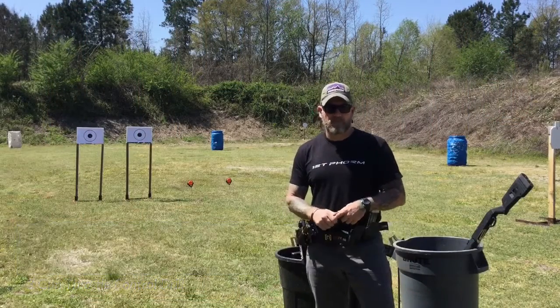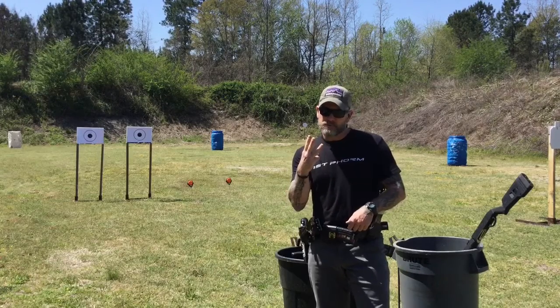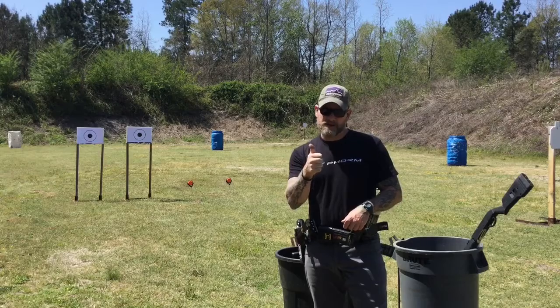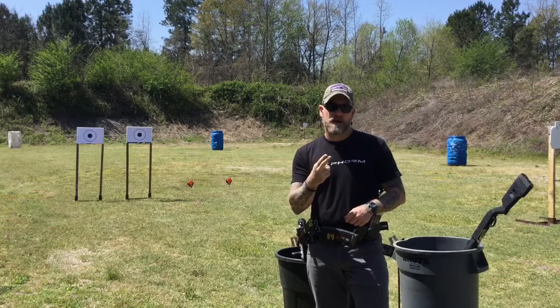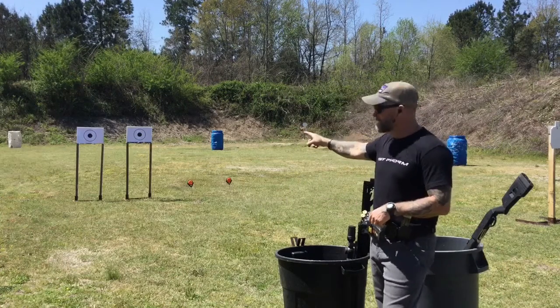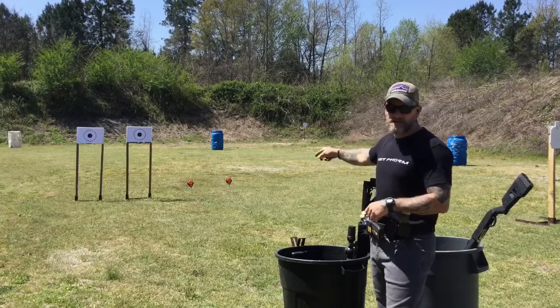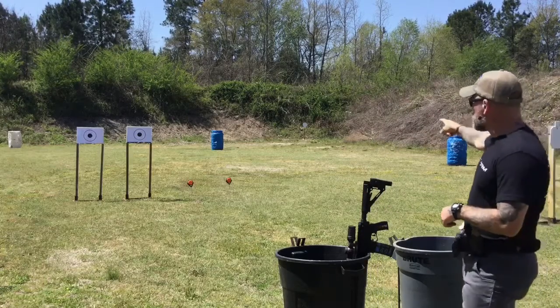Hey, what's up gun bunnies — we've got a throttle control drill out here today. It's a three-gun shoot-fast-then-shoot-straight drill. It's going to start off with your rifle, then transition to your shotgun, and finish off with your pistol. I've got two pieces of paper at 10 meters, two clays at 10 meters, and a steel plate at 25 meters down in the back corner of the bay.